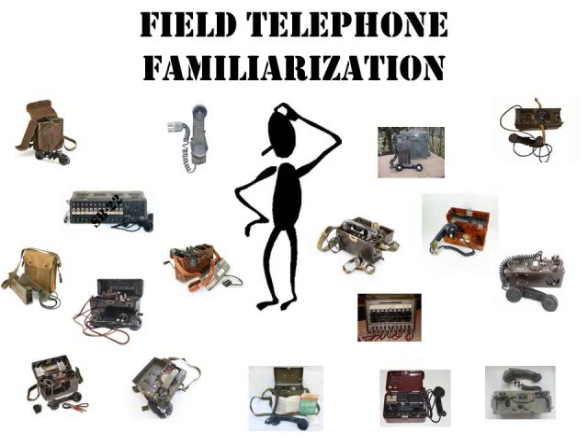If I have presented any incorrect information, I apologize. Many of the phones I possess have no manuals, and the manuals are not in English. I hope you gain some knowledge and understanding of how field phones work. I also want to pass on that most field phones, regardless of country of origin, will operate with each other.